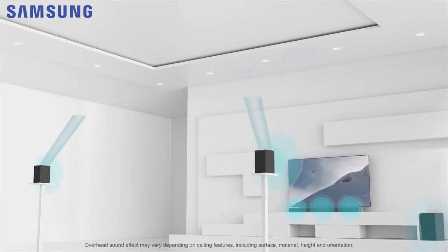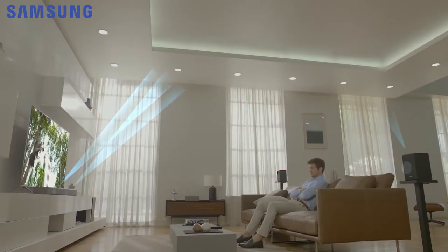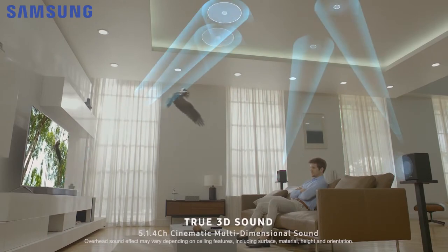The 15 built-in speakers with dedicated amps and four upward firing drivers combine with the wireless sub and rear speakers to deliver crystal clear sound that feels like it's coming from all around, including above, just like in a movie theatre.